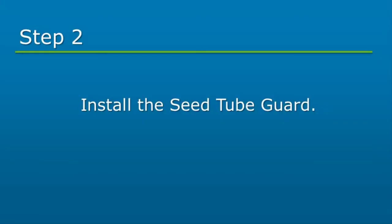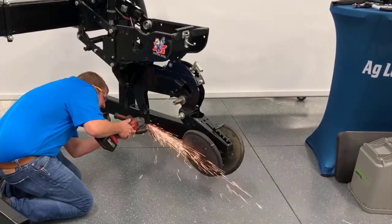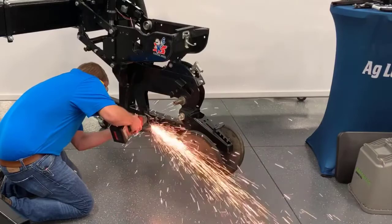Next, we will install the seed tube guard. Identify the casting indentation, which is located just above the OEM seed tube guard. Cut off the bottom of the shank at the casting indentation. It is recommended to use either an angle grinder or a Sawzall with a metal cutting blade.